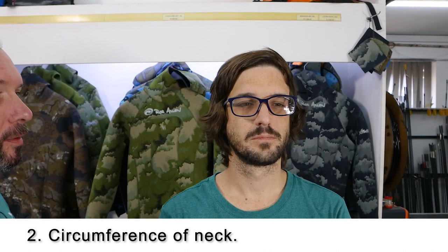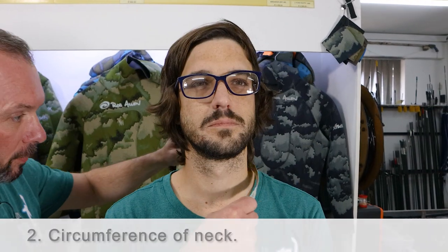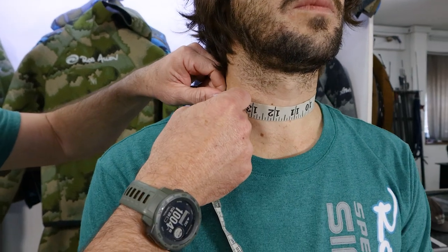Number two is the circumference of the neck. This follows the same method as around the forehead — around the neck, just like a shirt size.